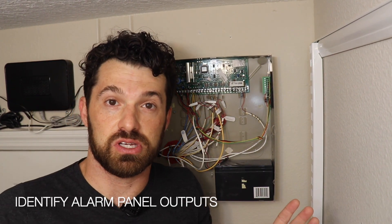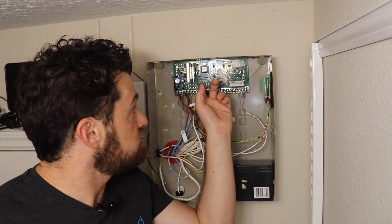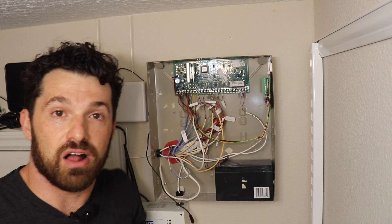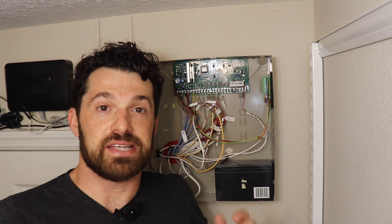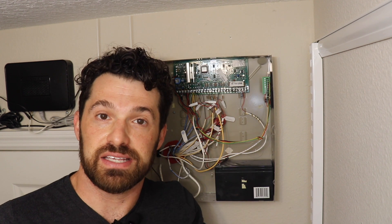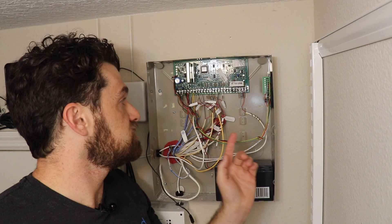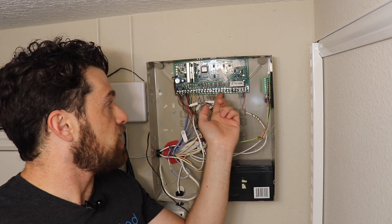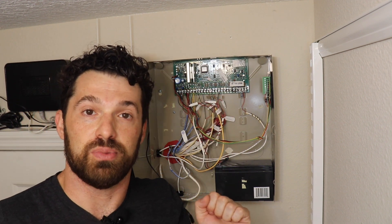My alarm system has six zones in use, but if we also want to monitor whether the alarm has been triggered or is armed or disarmed, we'll need to use the programmable outputs — these little pins on the board. All Vista boards have these, and DSC panels have them too. Most alarm panel brands have programmable outputs that allow you to monitor a status on the panel if programmed appropriately, and each one takes up one zone on the connected alarm panel interface.